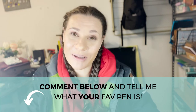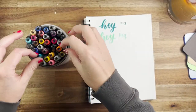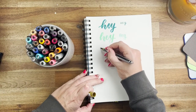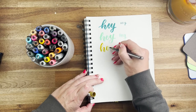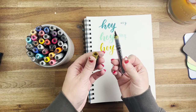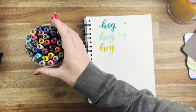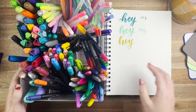Moving on to my Karin markers — these are a personal favorite of mine. They also have a nylon tip but they are super juicy. They do not have a dual end, and you can see they write beautifully. They are amazing for watercolor, and if you're using them on watercolor paper it makes it really easy to blend. The juiciness of them just keeps them wet and moist for a long time.